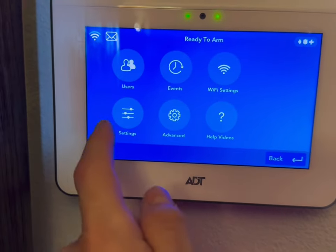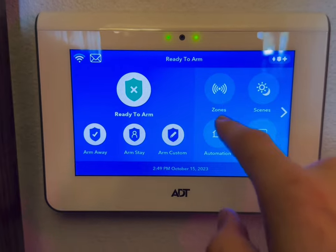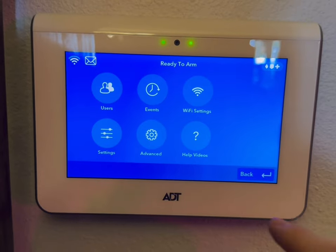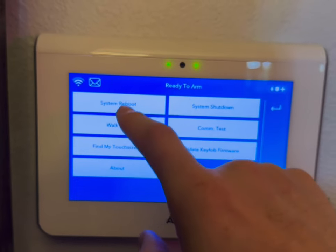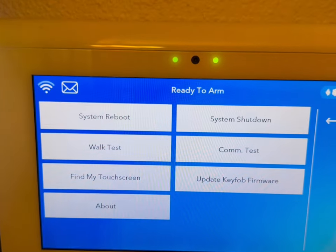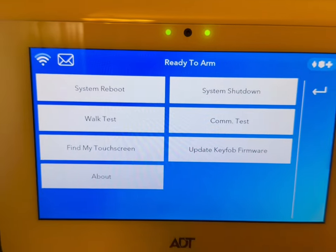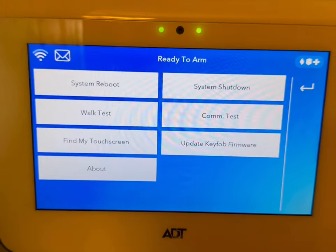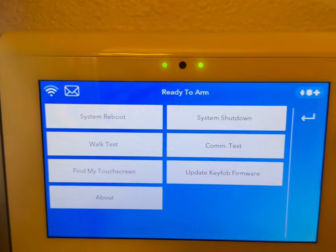Also in Tools, after you go to Tools and put in your four-digit code, you can go to Advanced Settings. This is where you're able to do a system reboot or system shutdown. If you ever needed to change the panel battery, you'd hit System Shutdown — it'll temporarily shut down and you can remove the panel and replace the battery. For a system reboot, if ADT ever said 'can you reboot the system for me,' this is how you go into Tools and do a system reboot.